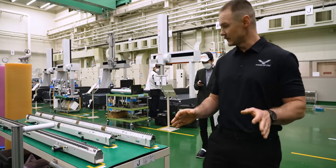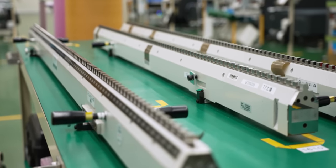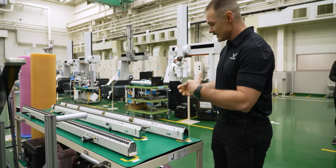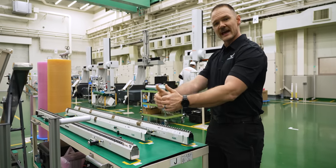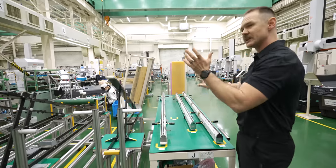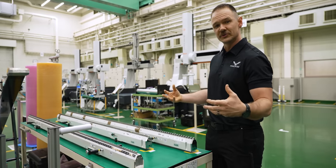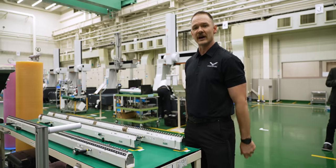If you've ever purchased a CMM, you probably recognize one of these — this is a Checkmaster. A Checkmaster is essentially a series of calibrated gauge blocks put together, also manufactured by Mitutoyo. They use these to verify the accuracy in your Y axis and your X axis. They even do volumetric, where they put it on this stand so it lifts up to check that Z accuracy. These are just one of the tools that Mitutoyo not only manufactures but also uses to make sure their CMMs run smooth and accurate every single time.